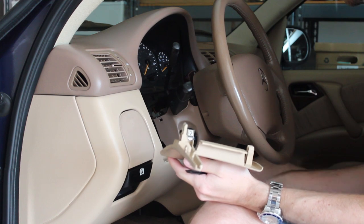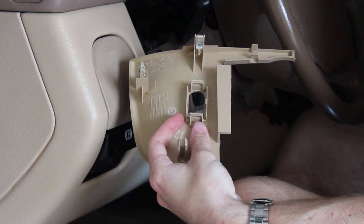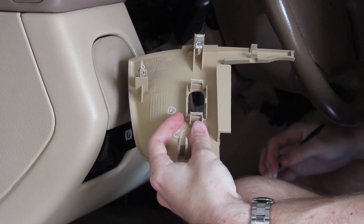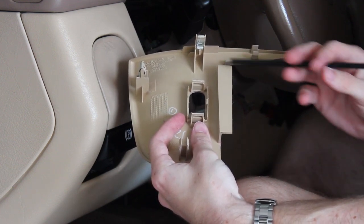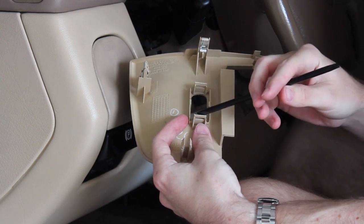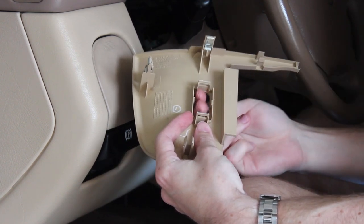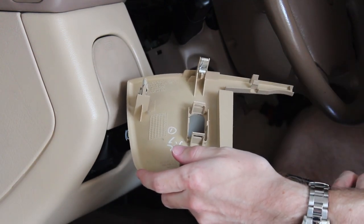Before taking the gauge cluster bezel out, I want to show the easiest way to remove the switch. There's a connector plug on the back — a typical Mercedes 4-pin connector — but the easier way is to just pull the entire switch out of the trim piece. All you need to do is slip a plastic pry tool in each side where the switch clips into the trim piece, and pry inwards towards the switch while pushing it from the front or pulling it from the back. Either way works, and the switch will come out super easily.